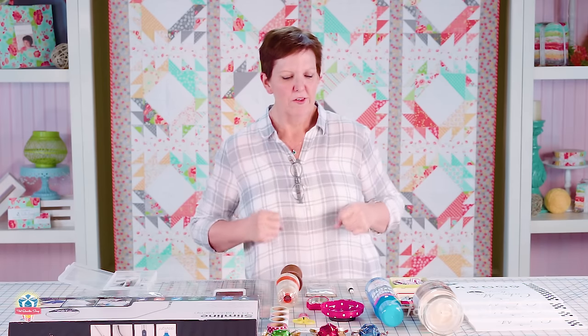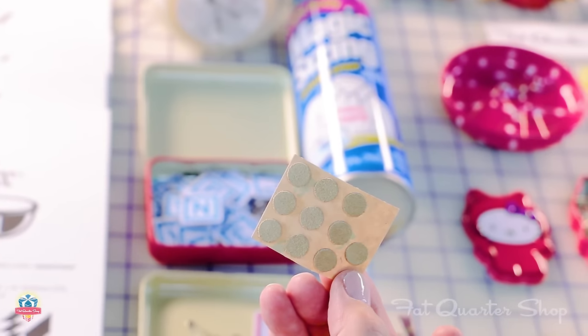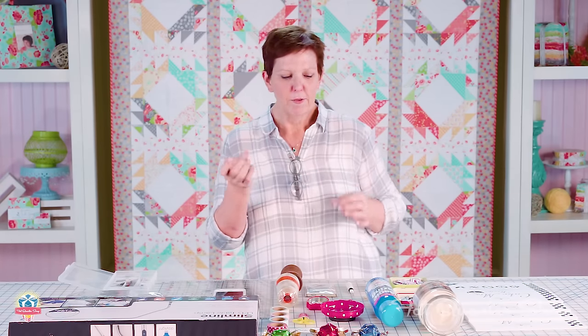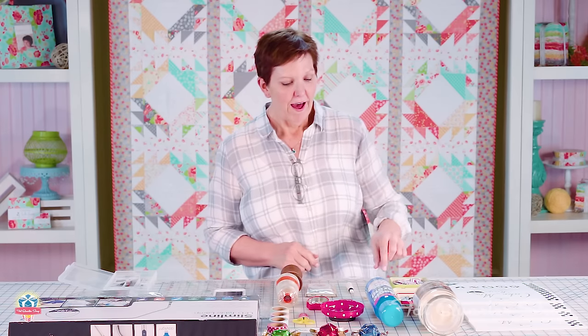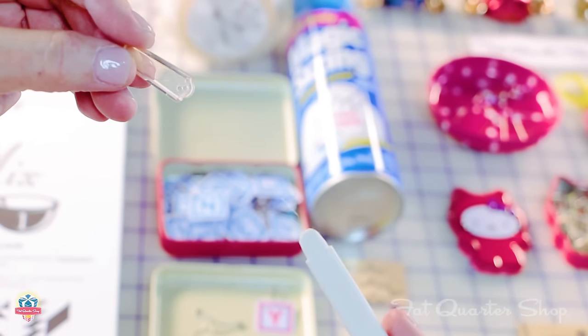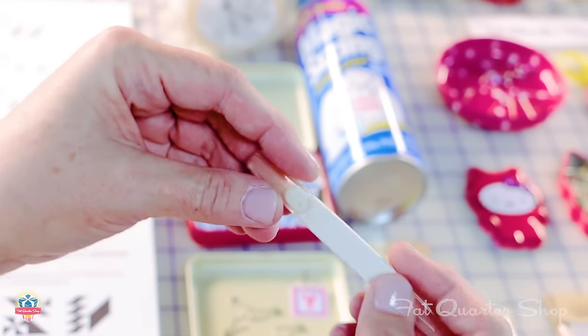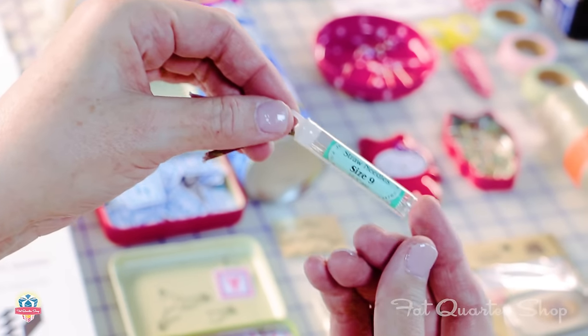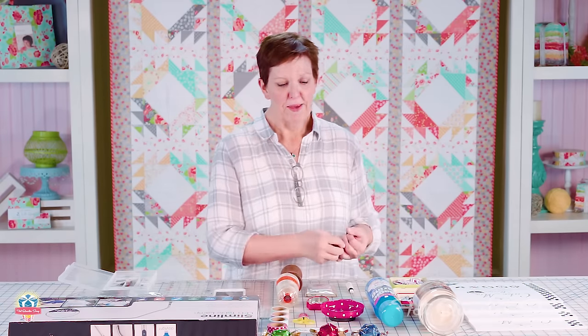I don't use a regular thimble — I just never got used to it — but I do like the little leather thimble pads that you can stick to your finger. They just work for me and keep me from turning my finger into hamburger. I am of an age where I need a needle threader; this one has two different ends, one of which is finer, which is great for the number nine and ten straw needles that I use. These are my favorite sewing needles whether I'm doing binding or any kind of hand stitching — I like straws because they're a little longer and a little bit easier for me to handle.